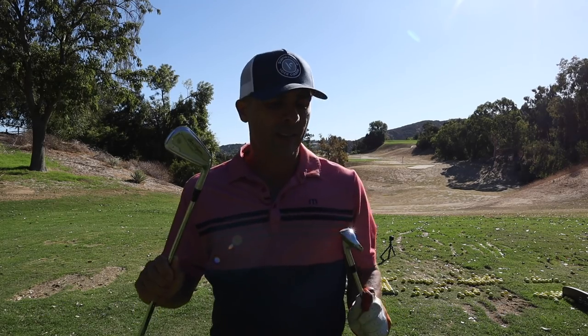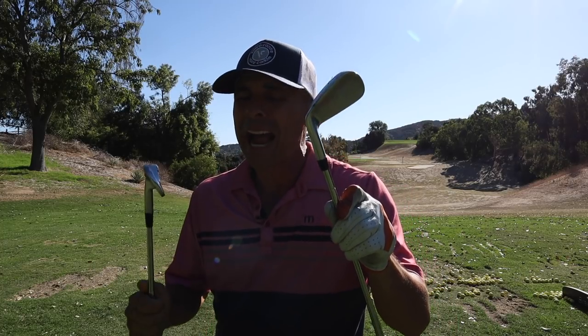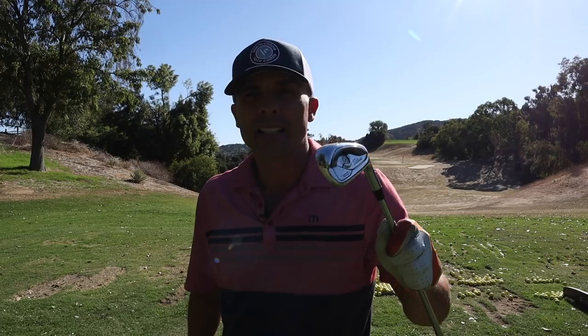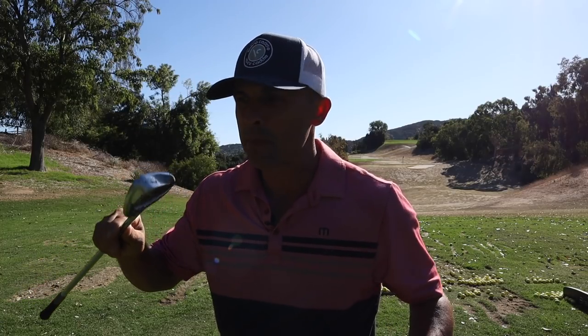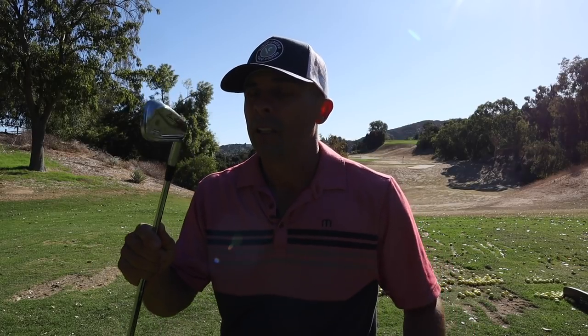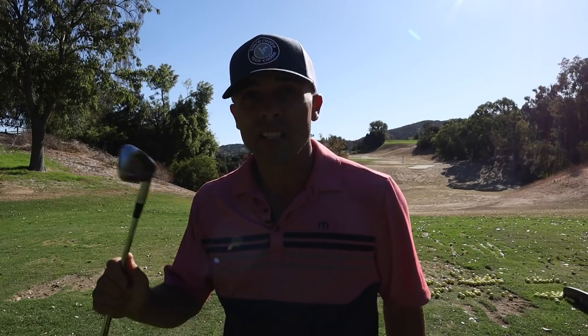Ben Hogan seven iron versus the T200 seven iron — a little more distance with the T200, more height, but man I prefer the sound of the PTX Pro Ben Hogan. It's got a more solid sound. The T200 has a louder click — it's good, don't get me wrong — but the Hogan, I could feel it more in my hands, reverberating throughout your bones. Let's jump to the four irons and see the difference when we get to that tungsten weighting.